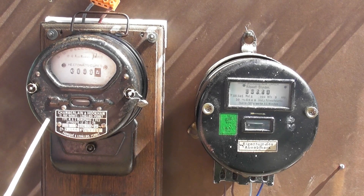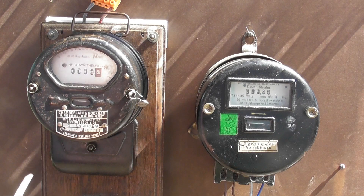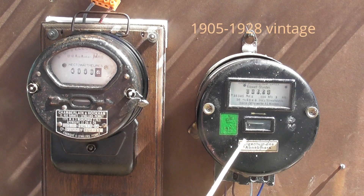Chamberlain and Hooker meter from 1929, made in France, rated 110 volts, 130 volts, 3 ampere. And the other meter is an Isaria — predecessor of Siemens — that's a 220 volt meter running at the mains 240 volts.